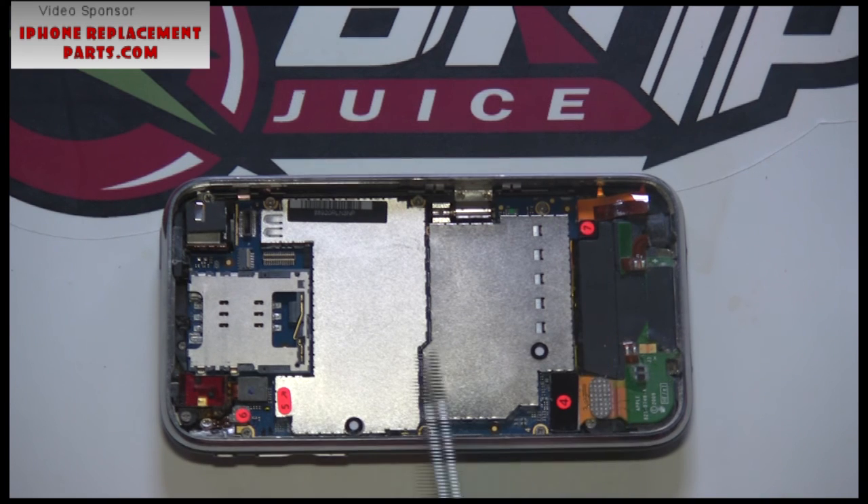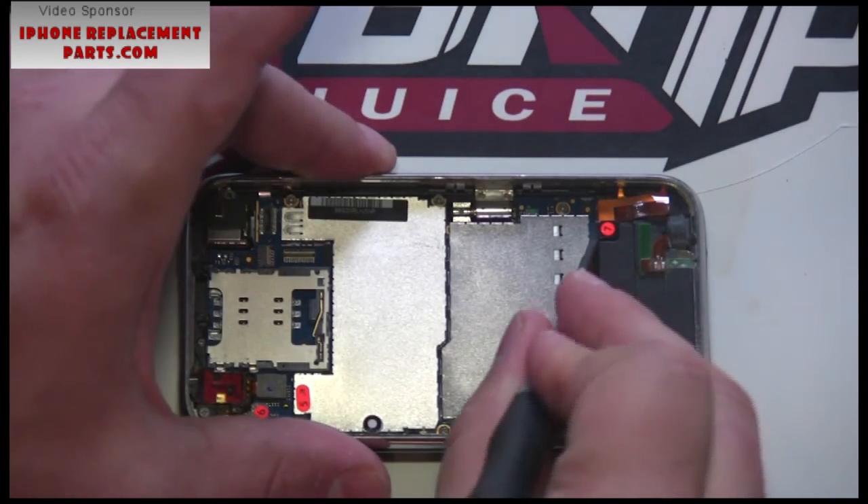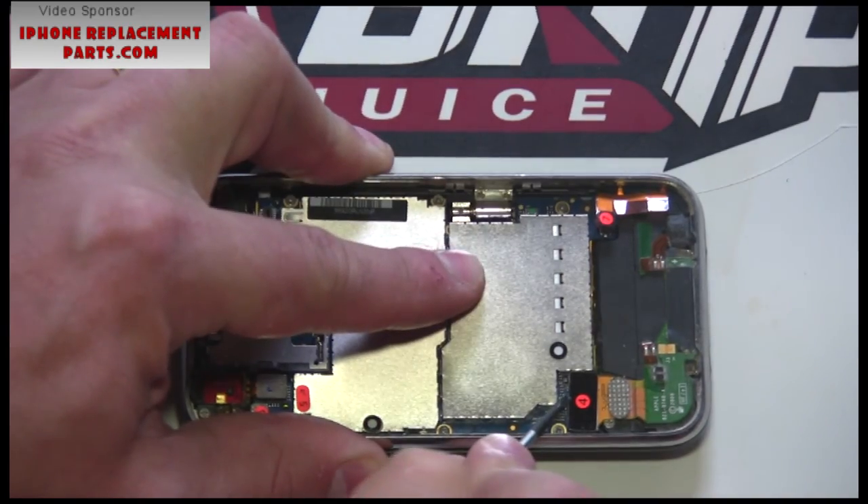With the touchscreen glass removed, we now have access to the system board. There are four connectors that need to be disconnected prior to removing the system board. These connectors are labeled four, five, six, and seven. Release these connectors now.